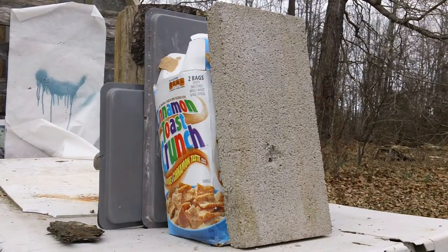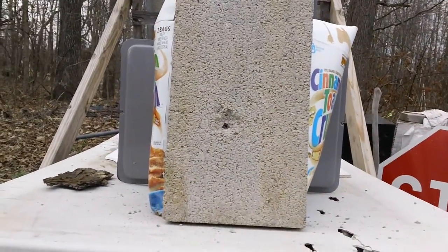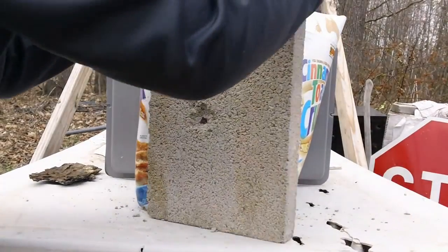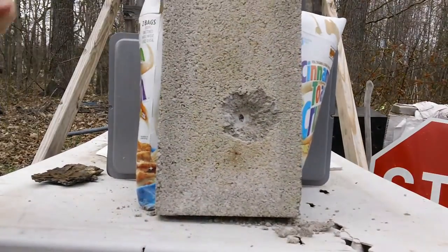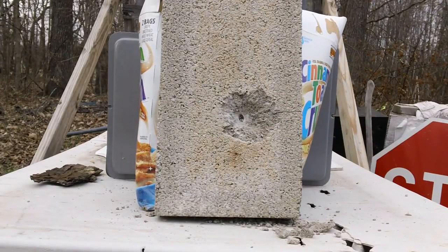Let's turn it around and see if it went all the way through. Yes it did — whoa! That soft point went all the way through. And that was the Speer Gold Dot.